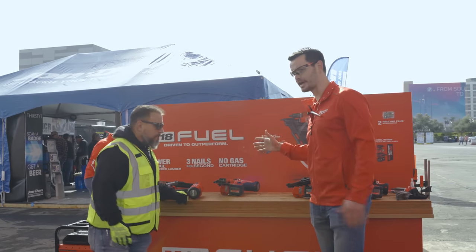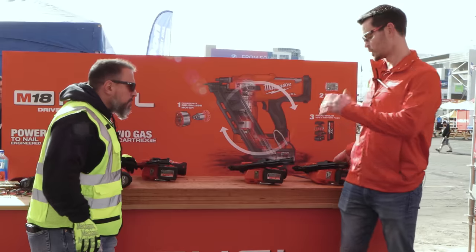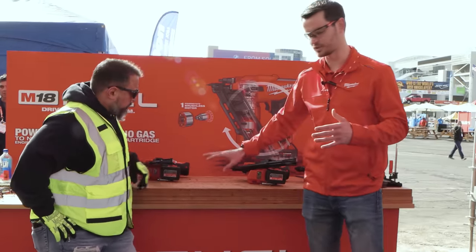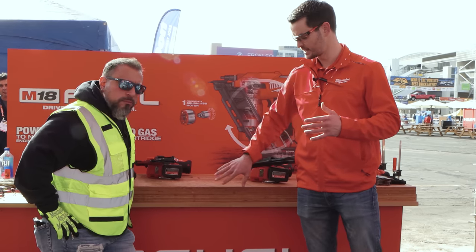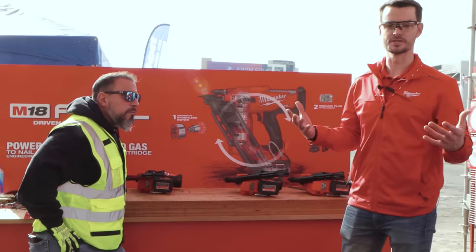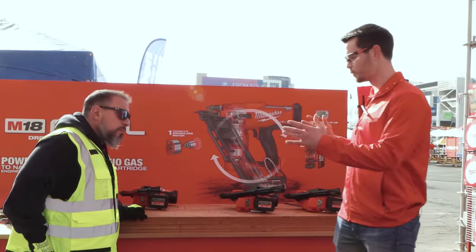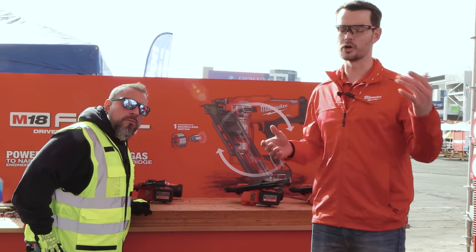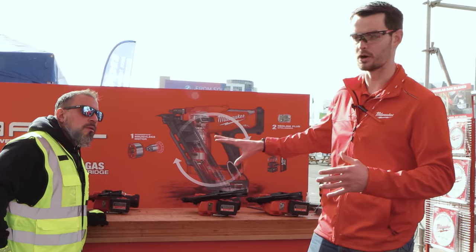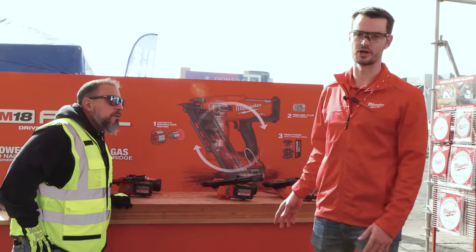Starting off right here, we have our 21 degree and 30 degree framing nailer. With these framing nailers, we're really driving that pneumatic-like performance. We have the power to nail engineered lumbers — this is a double stack LVL right here. We also have that firing speed most commonly associated with the pneumatic tool, so up to three nails per second. Our best thing with these tools is they operate on our M18 battery, so you don't have any consumable gas canister, no gas cartridge associated with the tool — all exclusively powered by our M18 battery. We're going to get you up to 500 nails on a single battery charge.